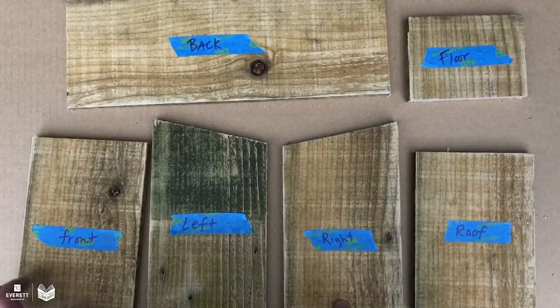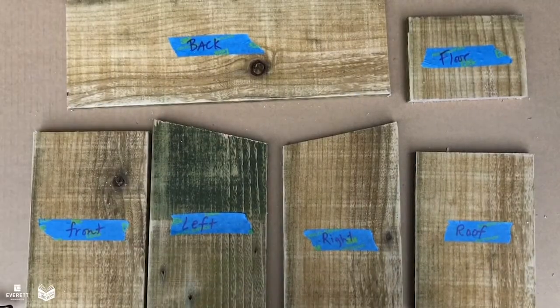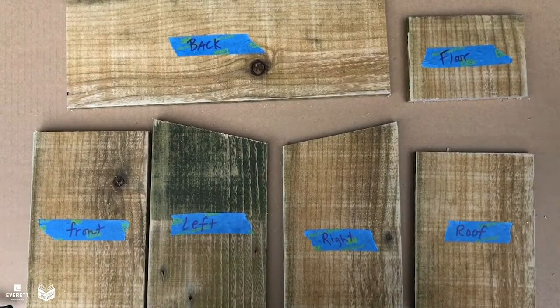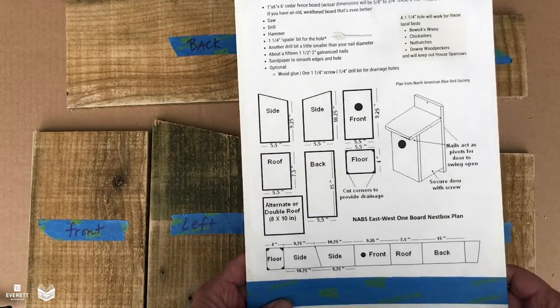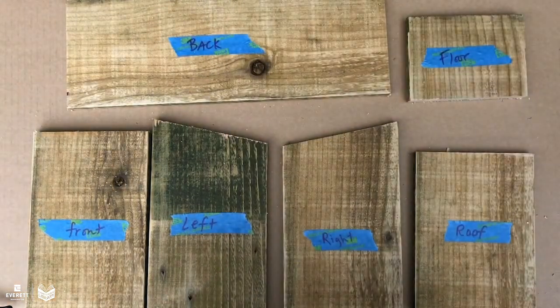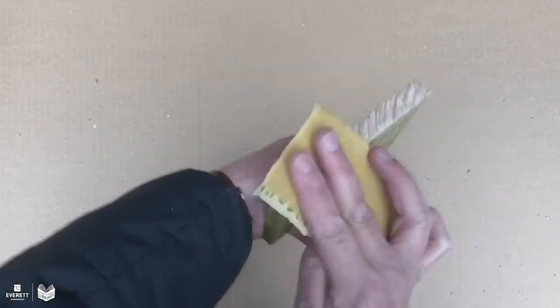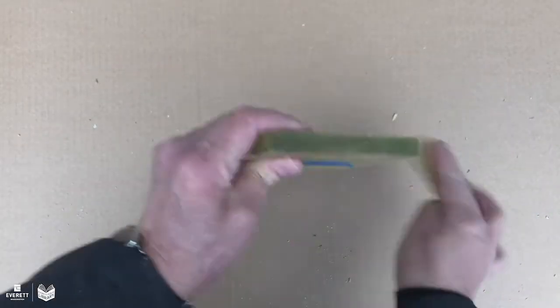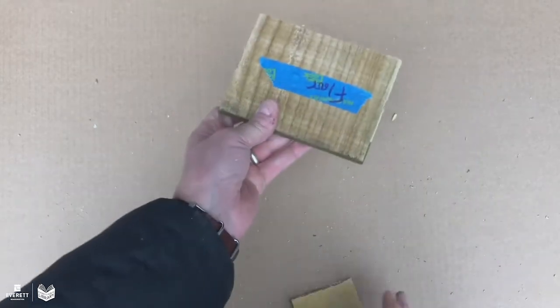Now that we have those cut, we can label them if we'd like to so we don't get confused when building. It's pretty straightforward and the plan has that all laid out for you, so that's optional. Before building, I'm just going to sand off some of those rough edges where I made my cuts and get it smooth on all the sides.